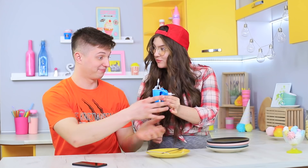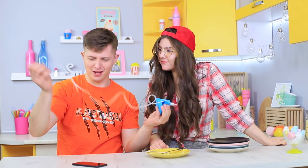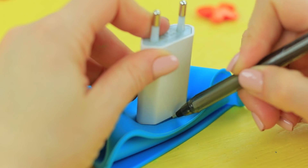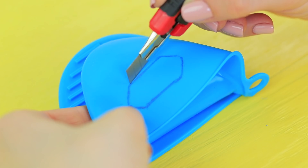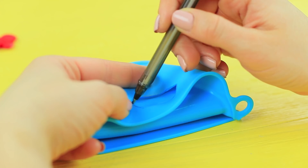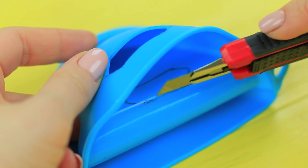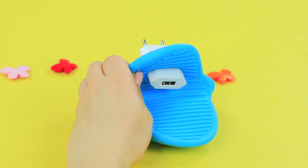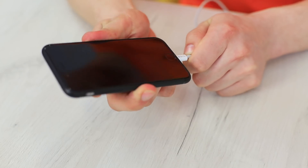Ben's phone died — horrible timing! But Rosie has a silicone oven mitt with a charger. Trace a portable charger on a silicone oven mitt and cut out an opening, then trace and cut out the same opening on the other side. Insert the charger, plug in the cable, put the phone in the mitt, and charge comfortably!